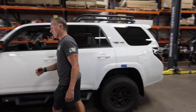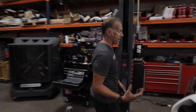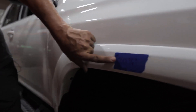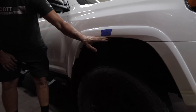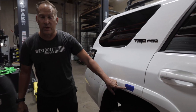Let me bring you over to the other side so you can see exactly where we started on this. We started here at 20 and seven eighths — again, from the center of the wheel to the bottom edge of the wheel well. And on the back, we started at 22 and three quarter inches.